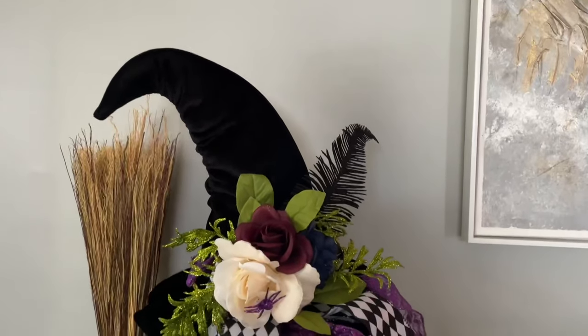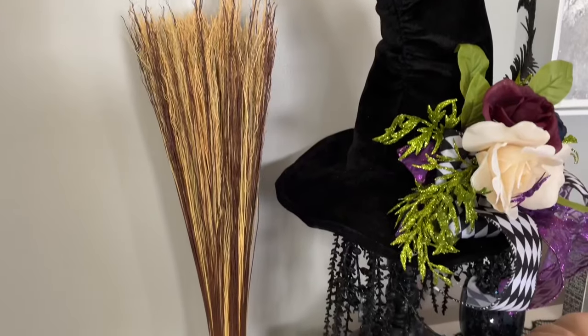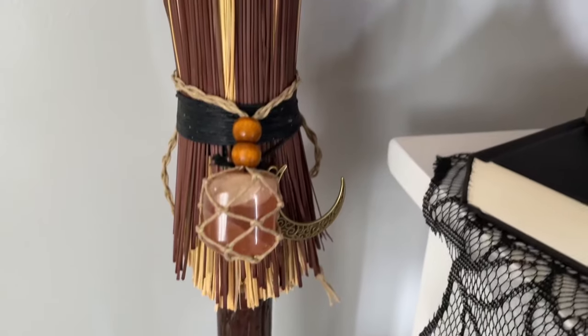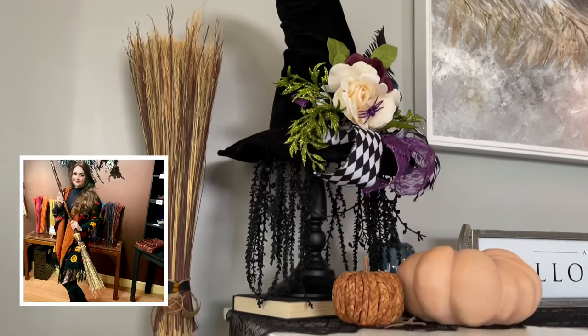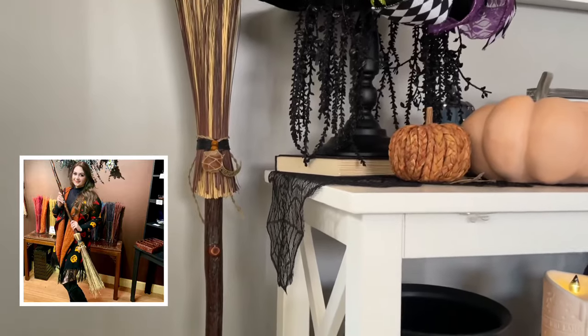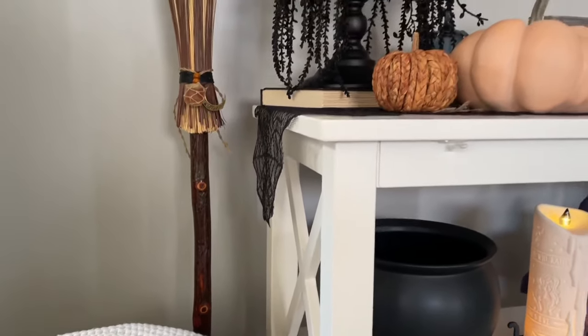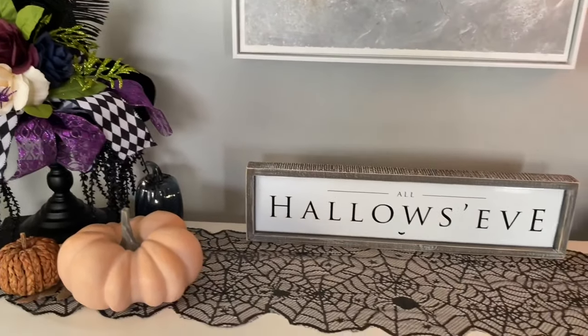The idea with the table was to anchor both ends with a little bit of height. Starting over here I have this gorgeous witch hat — that was a new purchase from Michael's and I do think it is still available. I'll leave the link down below; it is on major sale right now, about 60% off, and it is stunning. This broom over here was actually really special — I got to make it in Salem this year. I took a broom-making class which was so much fun and definitely a memory I will keep forever.